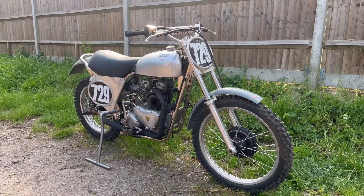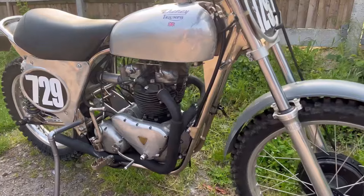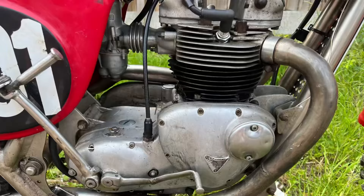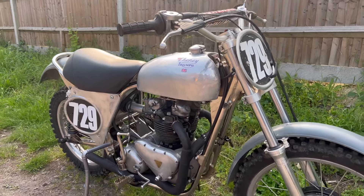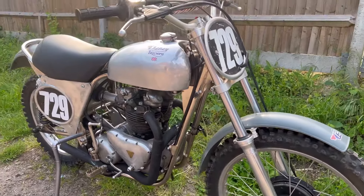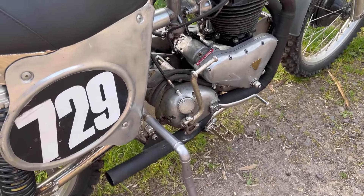Let's check this out — this is a 1958 Cheney Triumph 650 twin cylinder. This is a pre-unit, where the gearbox is separate from the engine, unlike the Triumph's unit. This is my personal race bike; I'm going to be racing this tomorrow. What a fantastic machine — hand built by Simon Cheney himself.